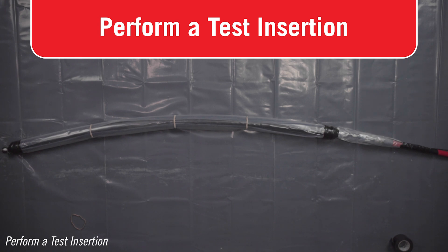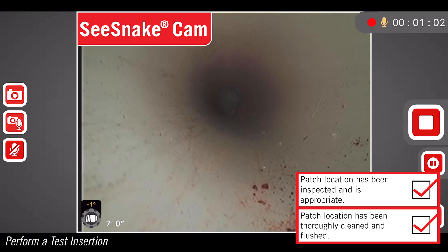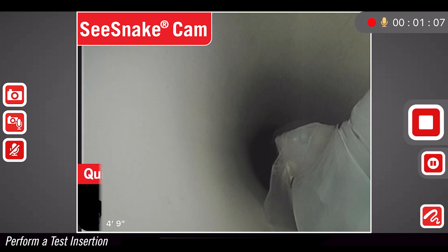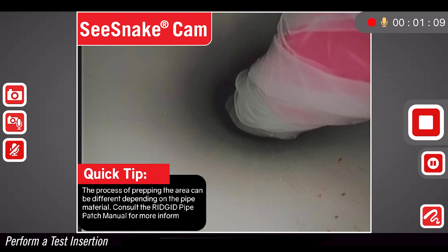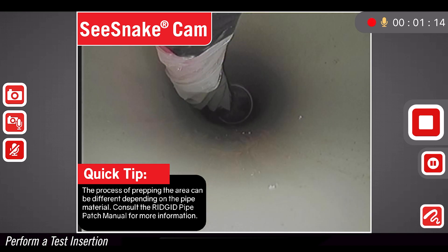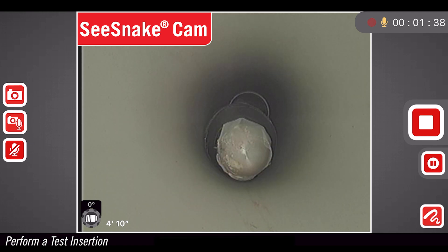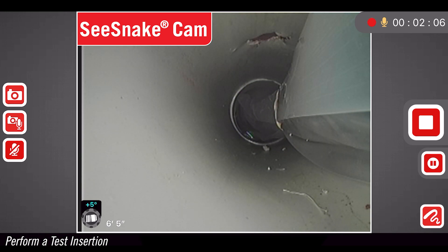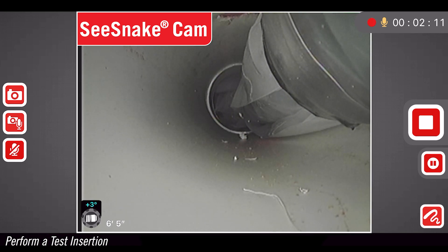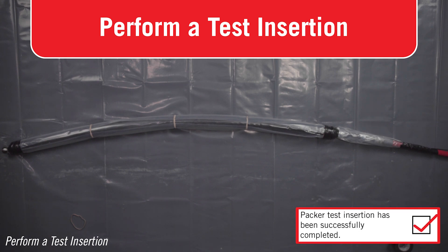This increases the likelihood of a successful patch. By now you've already located and cleaned the area you'll be patching. Carefully insert the packer into the pipe system. Monitor the amount of time it takes to insert the packer. Determine if it will be possible to navigate the packer and patch to the patch site before the patch resin hardens. Confirm that the packer is in the correct spot to apply the pipe patch. Do not attempt to install the patch without first doing a test insertion. Do not inflate the packer during the test insertion.